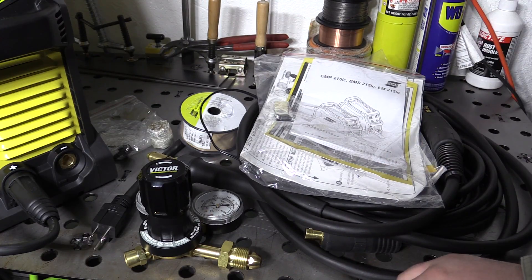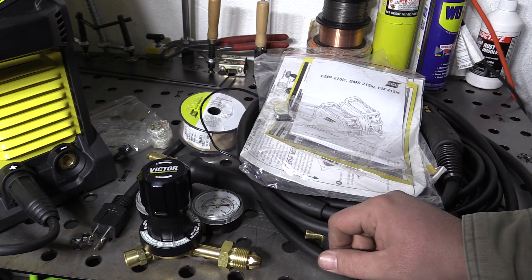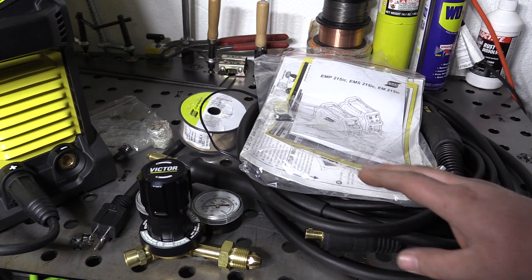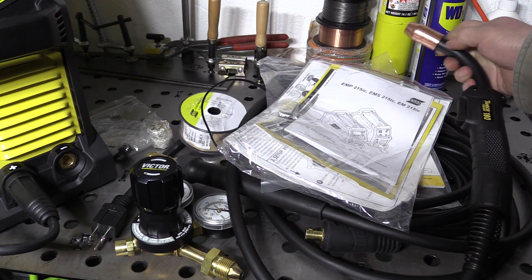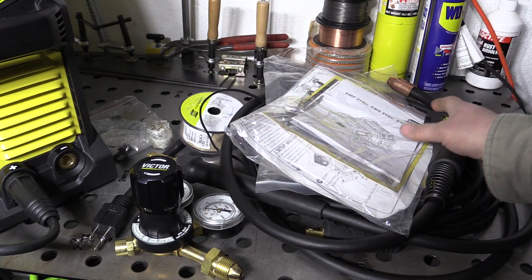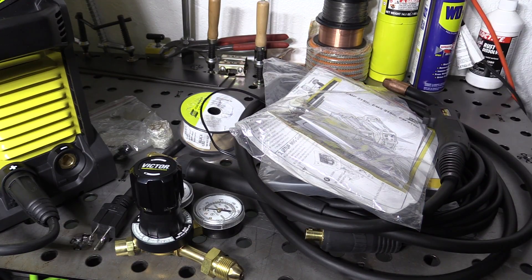In terms of what I wish it came with that it didn't — I wish it came with the special flux core nozzle for the end of the MIG gun, if only because you can't actually run without a nozzle at all. With that in mind it just would be nice if it came with it, but it's not a big deal. I was able to pick one up at the local welding supply.